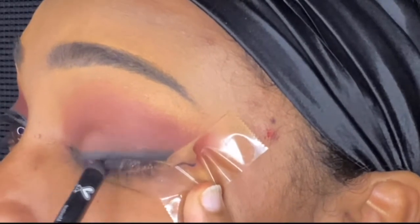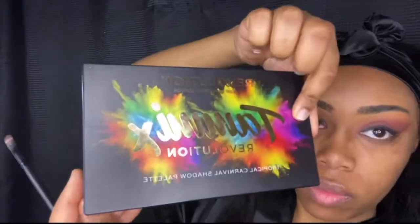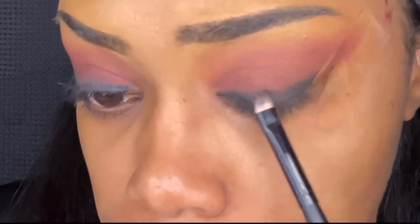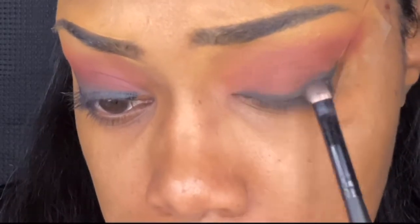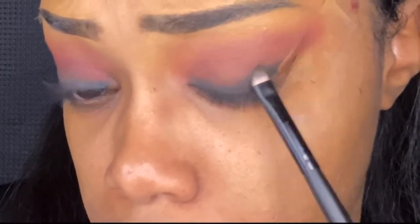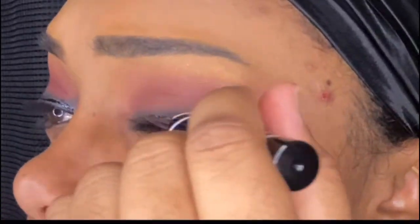As you guys know, I'm not a professional. Practice makes perfect — I'm literally just doing makeup because it's fun to me and I want to share my experiences with you guys. Then I'm going to go on my bottom waterline and take that same Nika K Pencil and smudge that out with the brush and the Tammy black as well.